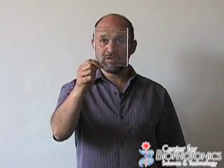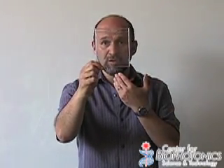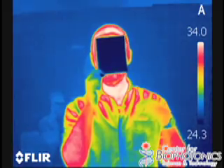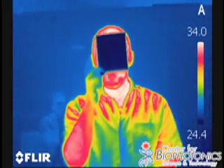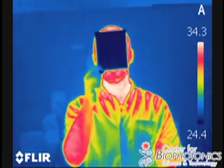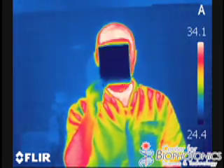You see this piece of plastic? It's a regular CD cover, and you can see right through to me. Now, if we switch to the infrared, all of a sudden it blocks the infrared rays that are being emitted from my body, and you can't see my face. So even though this is transparent in the visible, it is not at all transparent in the infrared.